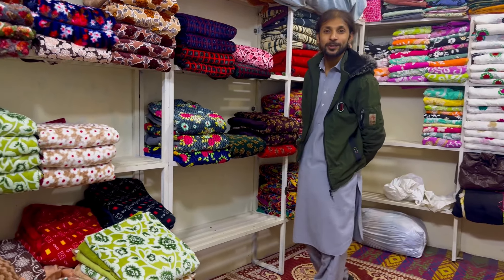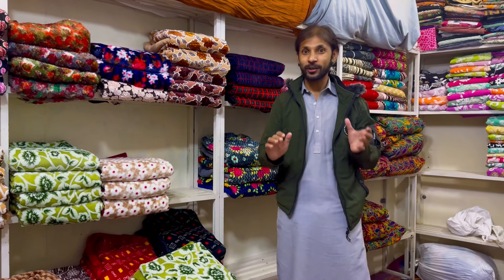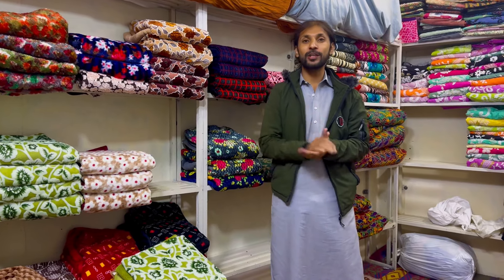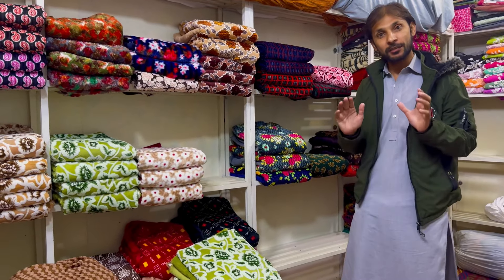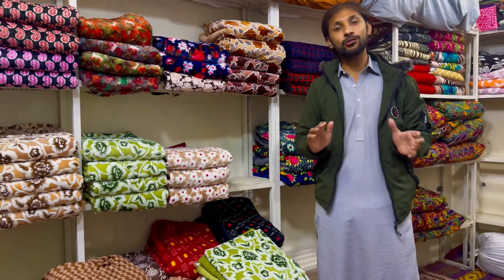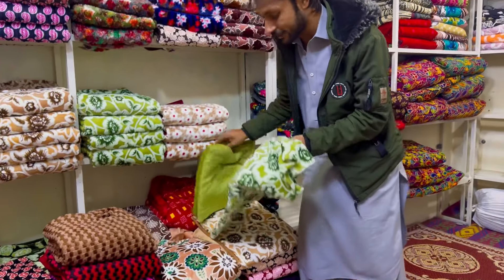السلام علیکم، خوش آمدید Musa Fabrics میں۔ امید ہے آپ سب ٹھیک ہوں گے۔ بہت خوبصورت اور عائٹی کپڑے لے کر آئے ہیں — نرم اور گرم دونوں ہوں گے، بہت مناسب ریٹ ہوگا۔ اتنا گرم ہے کہ آپ کو کمبل سے بھی زیادہ گرمی محسوس ہوگی۔ ریٹ ایک سرپرائز گفٹ ریٹ ہوگا۔ بسم اللہ کرتے ہیں۔